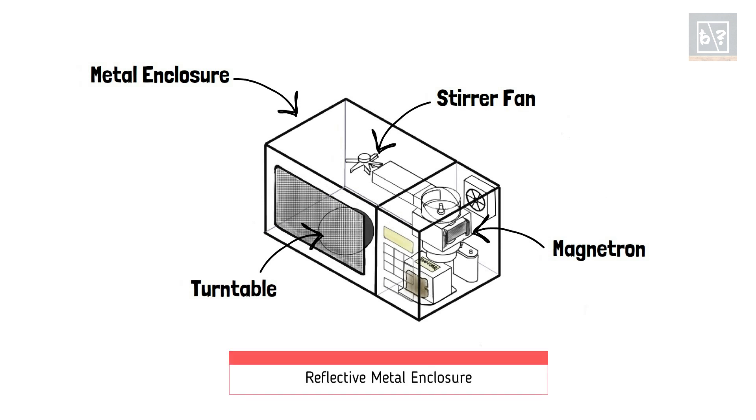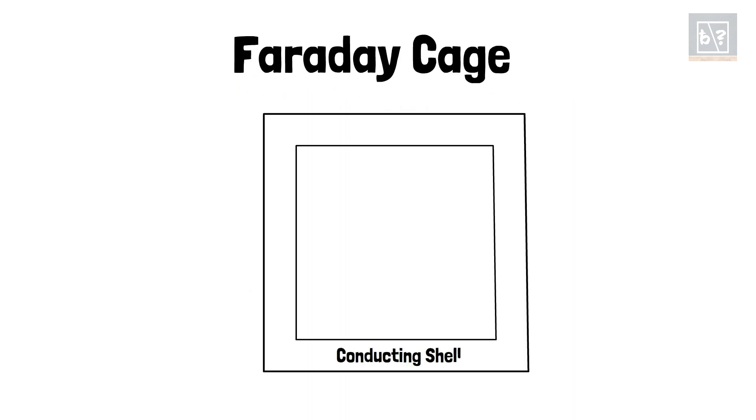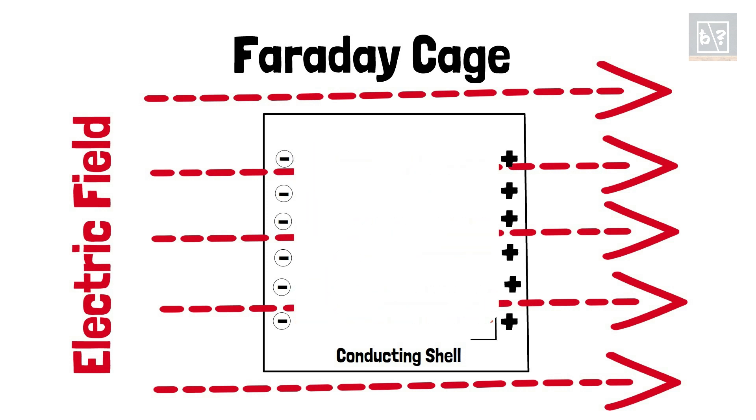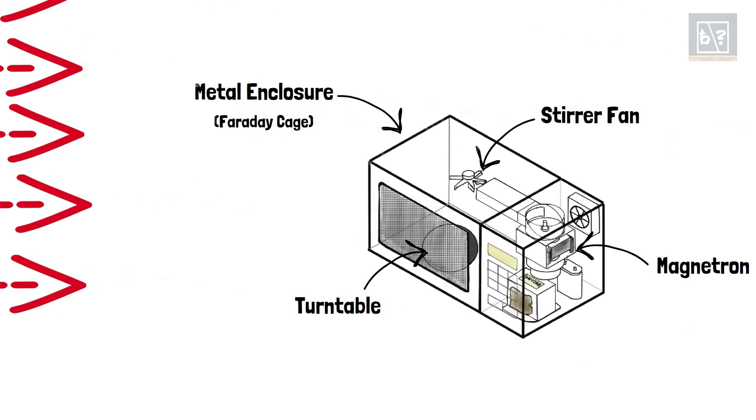Microwaves reflect from the metal enclosure of the oven and fall on the food. In addition, the metal enclosure also helps to prevent leakage of microwaves from the oven. This metallic enclosure, including the mesh behind the glass viewing door, acts as a Faraday cage. When an electric field is brought close to a conducting shell, the free electrons inside the shell get rearranged. Due to this rearrangement, an equal and opposite electric field is formed in the shell, making the net electric field zero. This principle used for electromagnetic shielding is termed Faraday cage. Due to the free electron rearrangement inside the Faraday cage in the oven, the electromagnetic radiations in the oven do not leak outside.